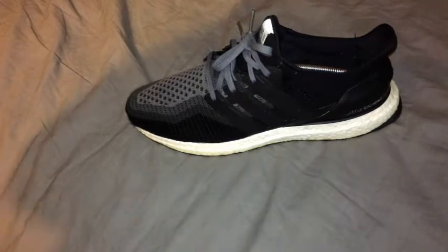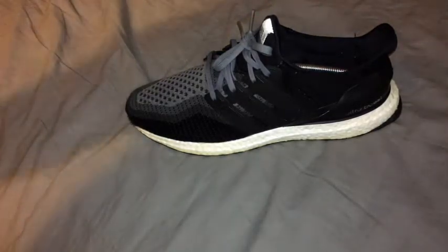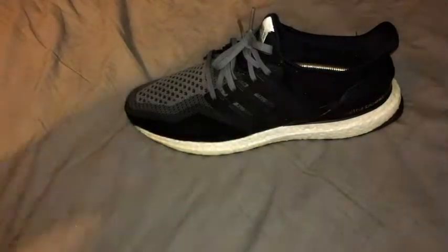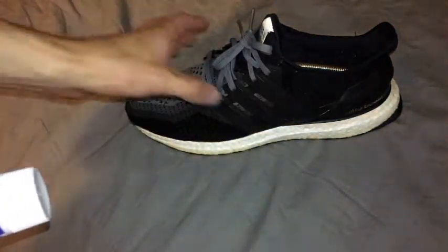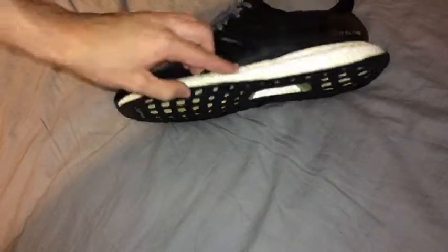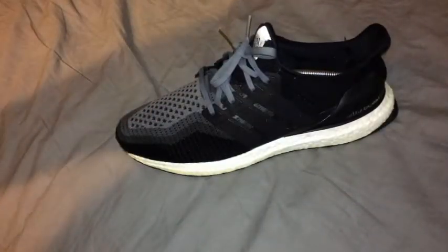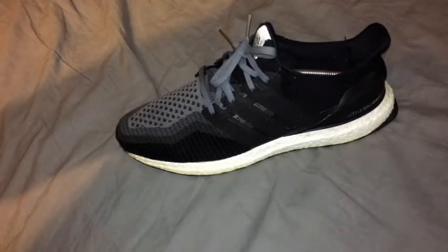Now the shoes are all clean and dry. I'm going to grab some toothpaste — I use whitening toothpaste — and just using my finger I'm going to put it all around the midsole, then leave it on there for about half an hour so hopefully more of the dirt will get eaten away.